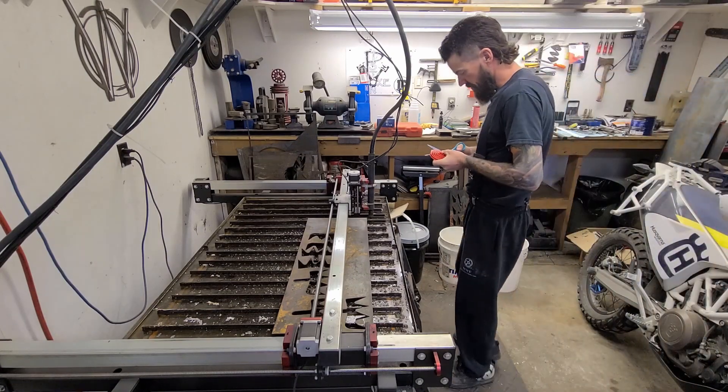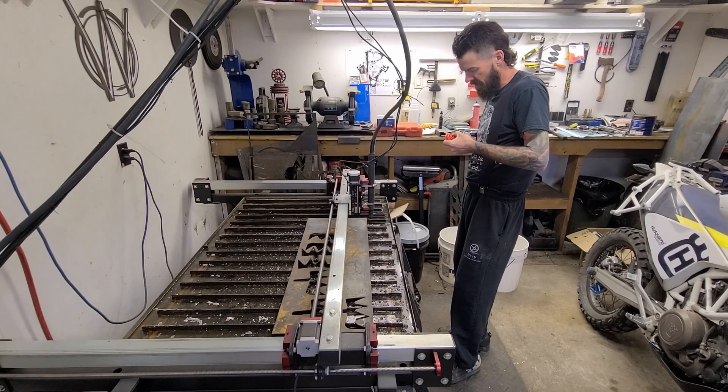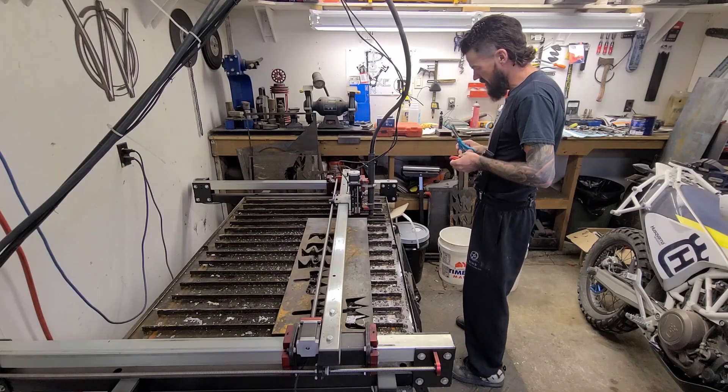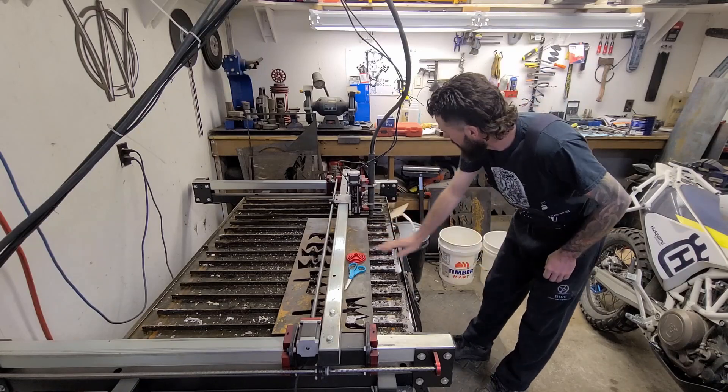Good morning! Well, we finally got back in the shop. We got a lot going on. It's spring, it's busy — busy at work, busy in life — and we just got to start checking boxes here.